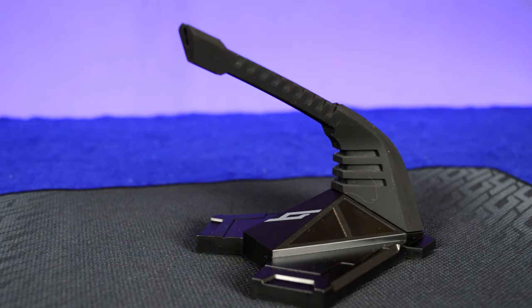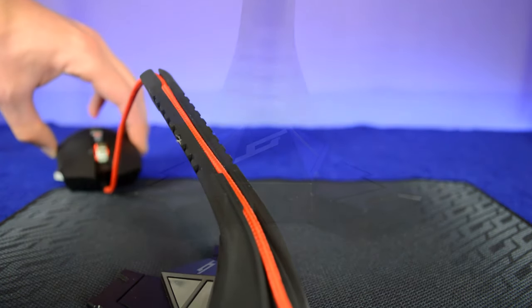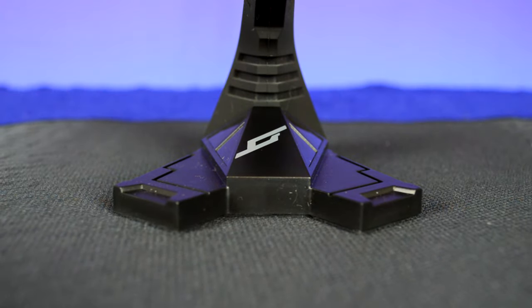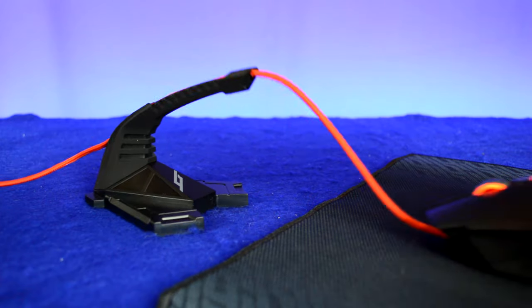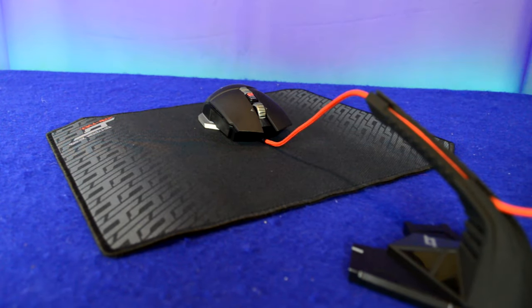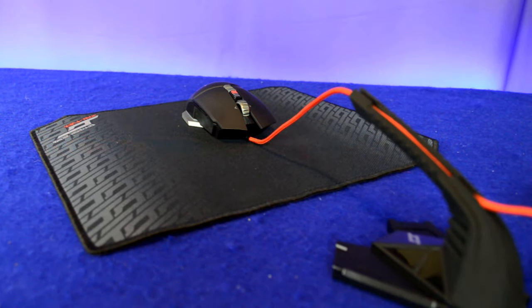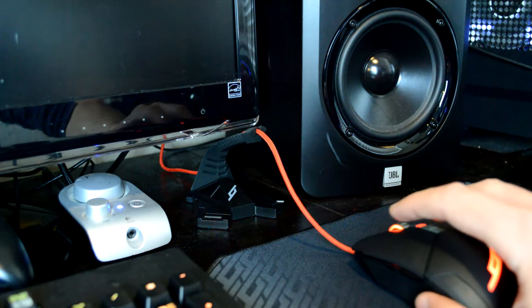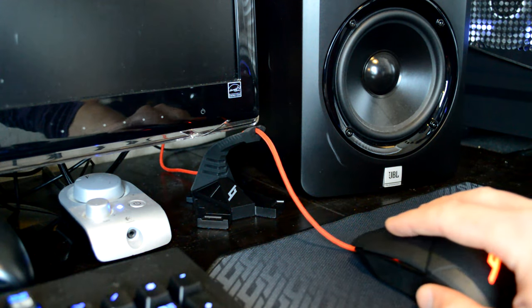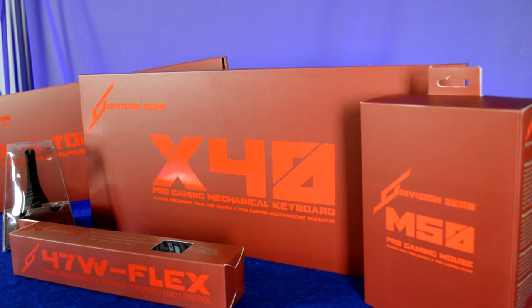The last product in the Das Keyboard gaming lineup is the mouse bungee. This was my first personal experience using one, and it was a really pleasant surprise. I don't know why I hadn't gotten one sooner given how much I spend on games and peripherals. It kind of gives you the feel of using a wireless mouse while still keeping all the advantages of a wired connection. I really liked that it's very heavy with non-slip feet, has a low profile design, and fit neatly under my monitor.